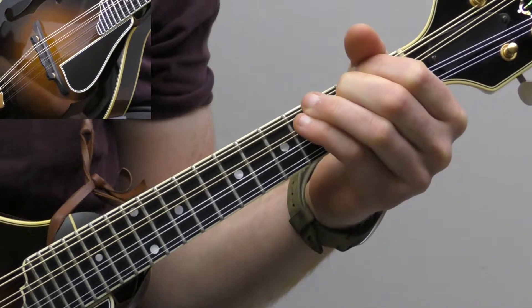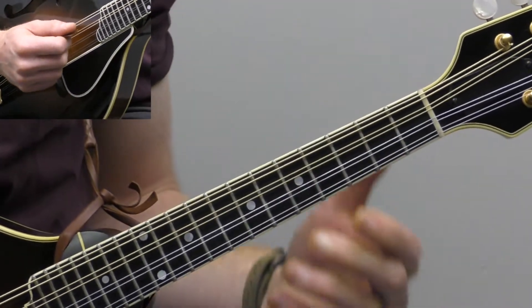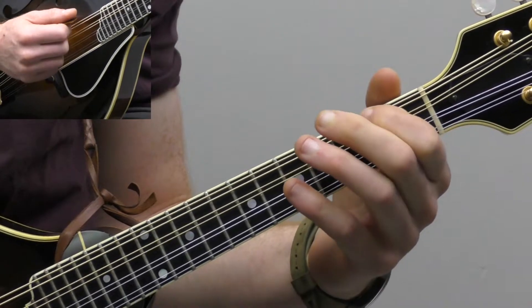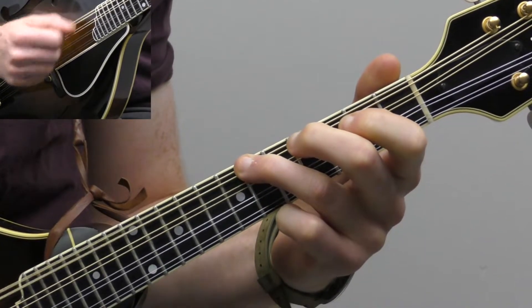Let's start breaking down this first solo of Crawdad Song in the key of A. So we're using notes from the A major scale. We've got our second fret — let's just review that real quick. We've got our second fret on the G string, fourth fret on the G string, sixth fret with your third finger, your ring finger.